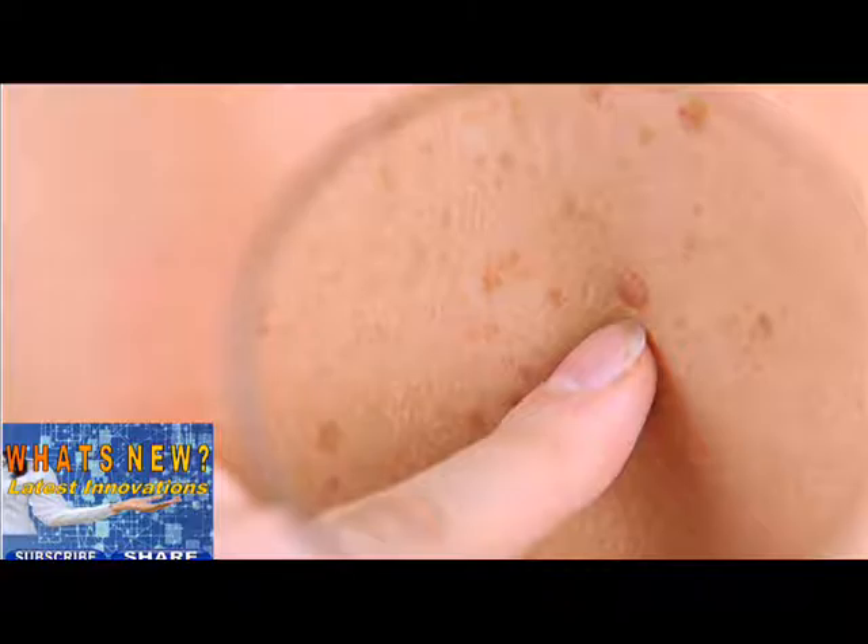Step 1. Look at your face, neck, ears, and scalp. You may want to use a comb or a blow dryer to move your hair so you can see better. It may be hard to check your scalp by yourself, so have a relative or friend check through your hair.